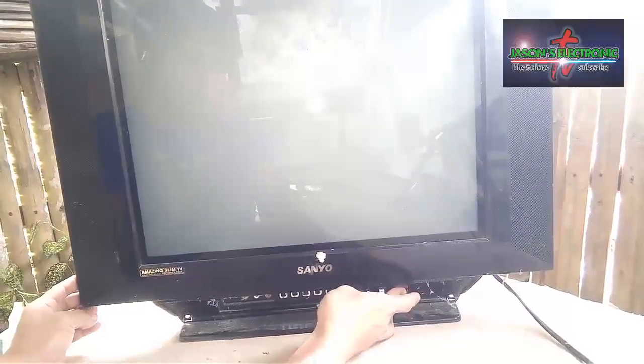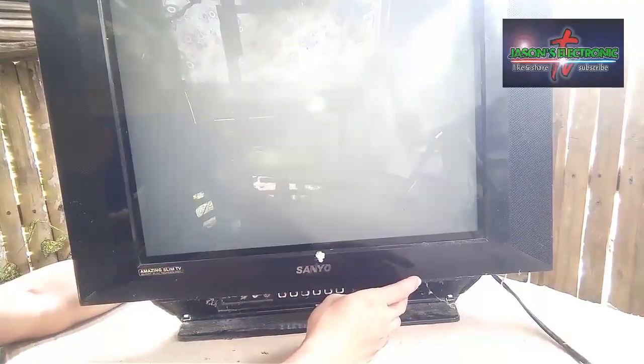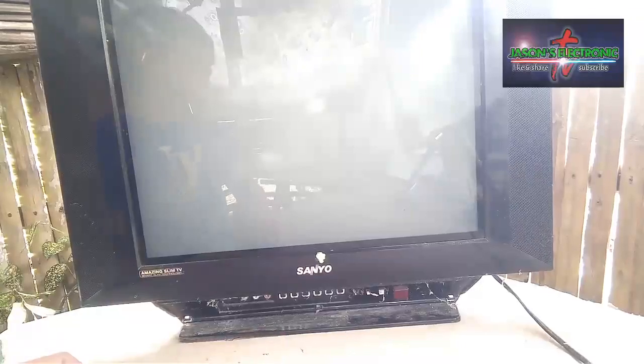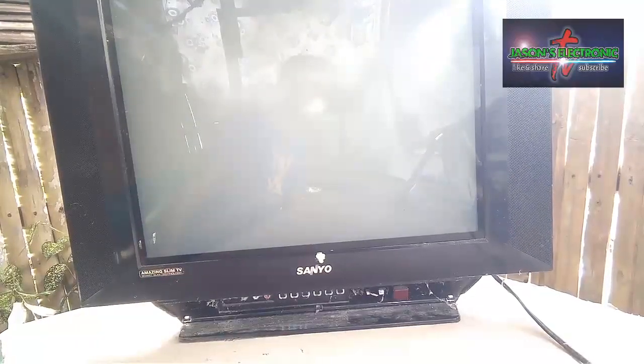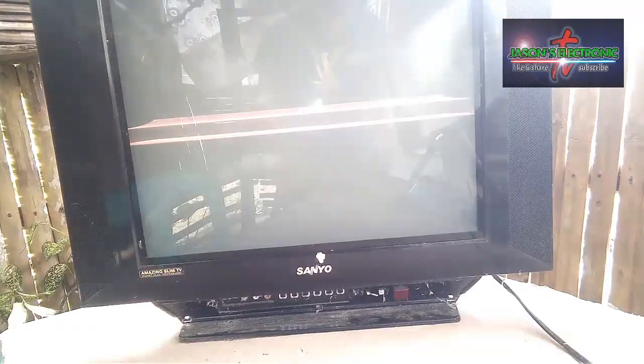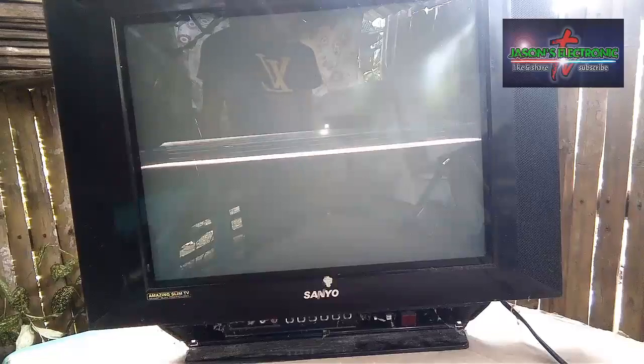So yung problema nya guys is mayroon syang line sa gitna ng screen. So testing natin sya guys para makita natin kung ano yung sinasabi kong lines sa gitna. Yan guys, yung line na sinasabi ko — mayroon lang syang mga lines na sa gitna lang ng screen.